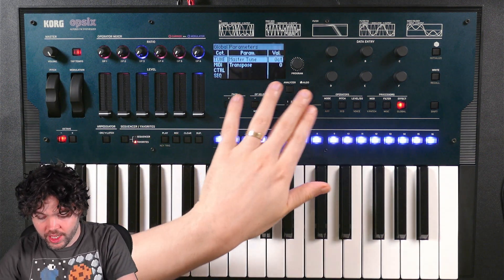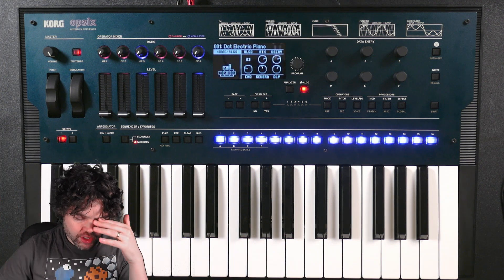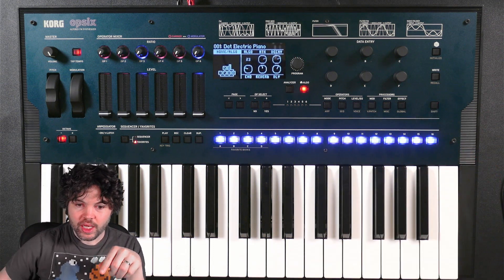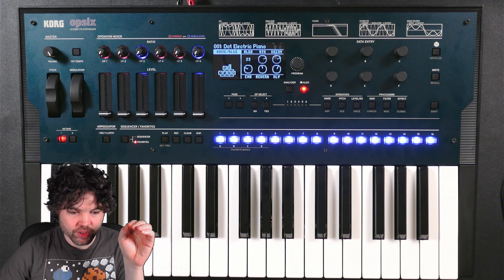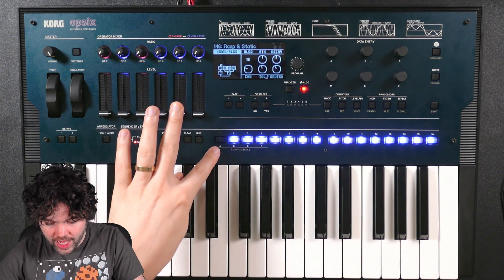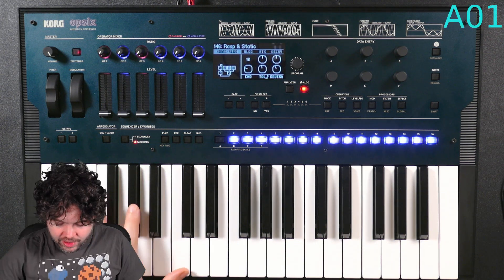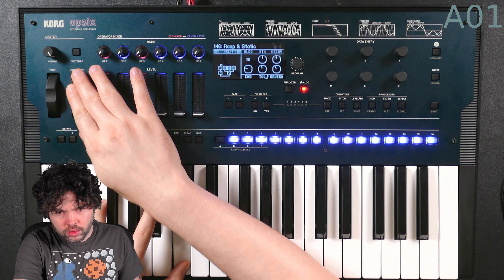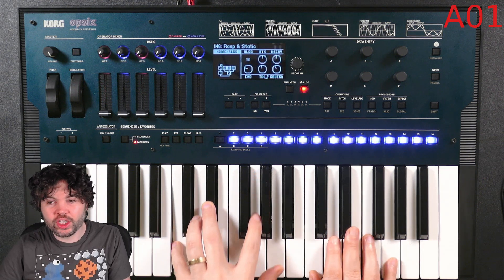What I really want to do today is spend some time going through the presets, but I don't want to just go through them in order. There are favorites — four banks of favorites, A through D, and only the first three are populated. To make sure I don't spend too long on any of them, I'm going to put a timer on the display. So first one, A1: Rasp and Static. Nice movement, nice velocity sensitivity, quite an interesting and unusual sound. Definitely a good start for showing you the breadth — a lot of effects going on.